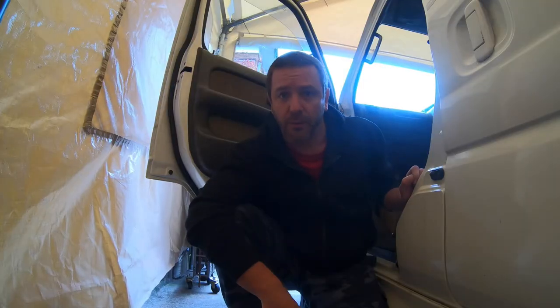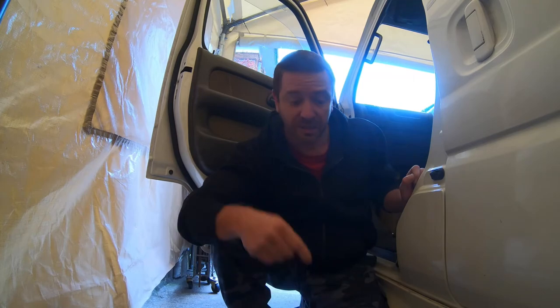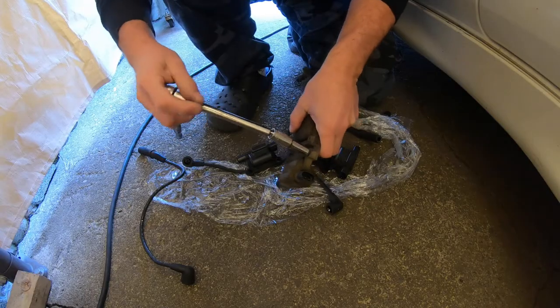In other countries you might have ice cream trucks — well, we have a kerosene truck. This guy drives around the streets selling kerosene — 18 liters for your kerosene stove, because that's how we heat houses in Japan. Now that we've explained what that noise is, let's get back to this.